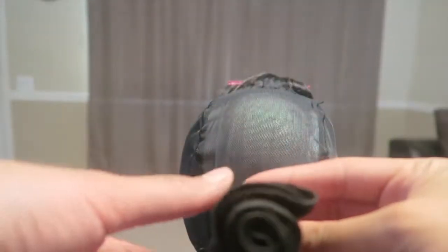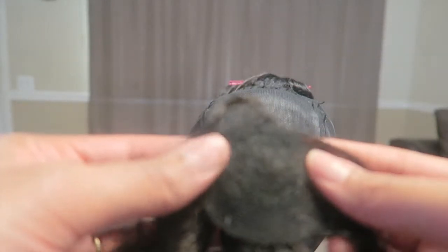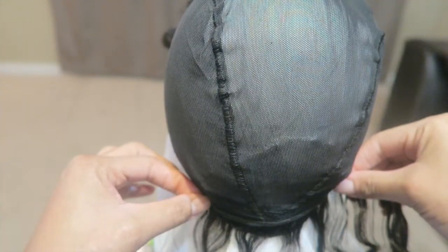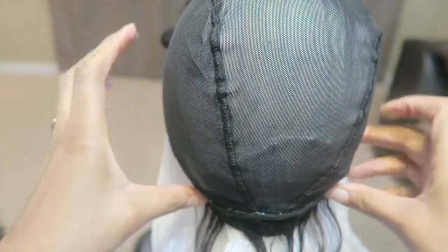The bundles seem pretty small but once you actually get started working with the hair and installing it, it was pretty full. I did end up using all of the bundles. I had a little bit of hair left — and that's the little weak closure that Outre put in there. I'm like, Outre, why y'all playing? Put a real closure in there — like you pay enough for it. Now I did get the hair on sale.